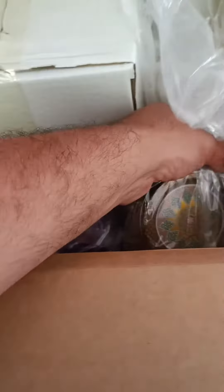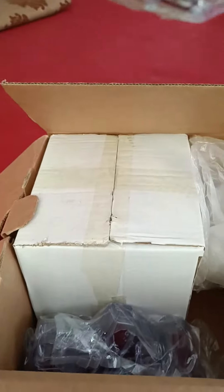Brother, this is your saffron. See, this is one gram packing — even this bottle is closed inside the box. Here is the five grams and two grams bottles, and this is the one kg packing.